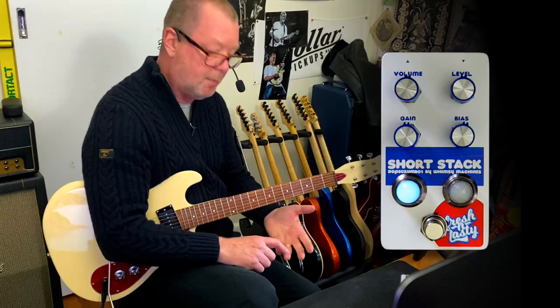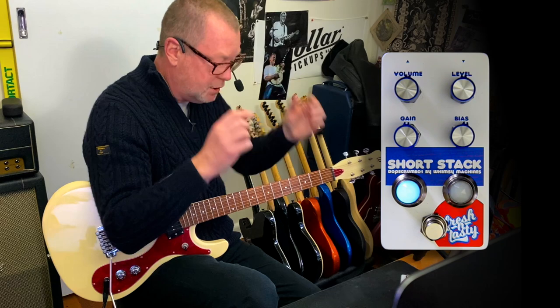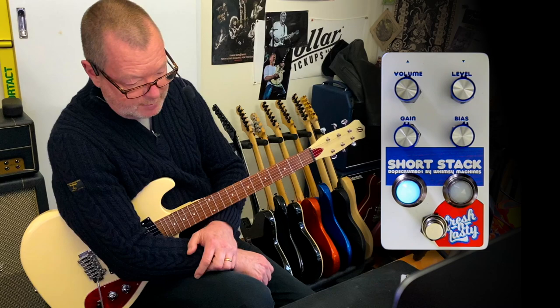You can also change the bypass modes. You can have true bypass, which is what we're using at the moment, or you can have JFET buffered bypass, which means you can pop the pedal anywhere in your signal path or pedal chain — up the front or down the back. There's also another switch for the DC feedback: linear or non-linear, or I think he calls it sausages and bacon, which is interesting. It'll slightly change the clipping characteristics.